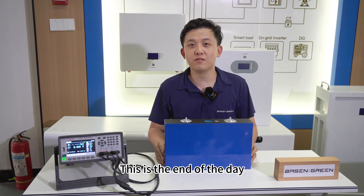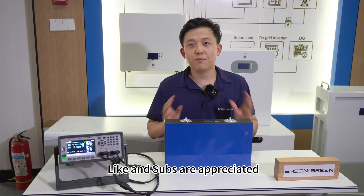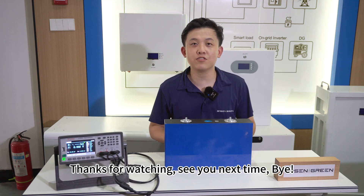This is the end of the video. If you've found the video helpful, likes and subscribes are appreciated. Thanks for watching. See you next time. Bye.